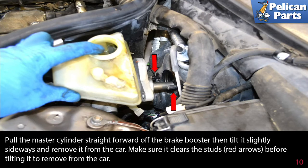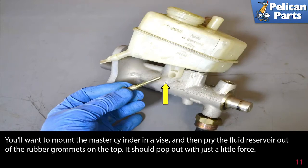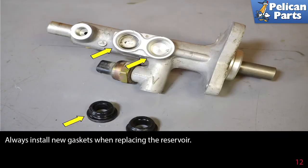Make sure it clears the studs (red arrow) before tilting it to remove it from the car. Use a T20 torque driver and remove the screw securing the reservoir from the master cylinder, as indicated by the yellow arrow. Mount the master cylinder in a vice and then pry the fluid reservoir out of the rubber grommets on top — it should pop out with just a little force.